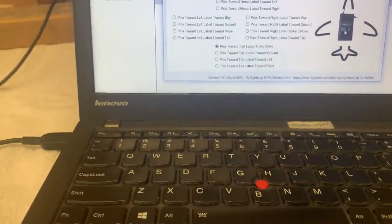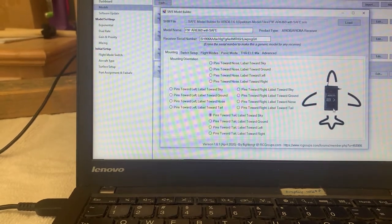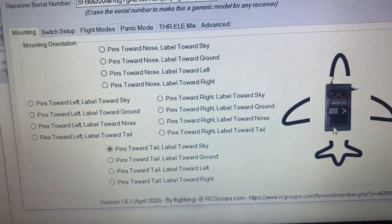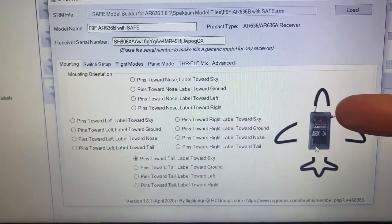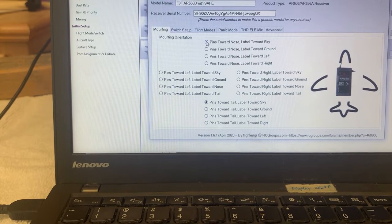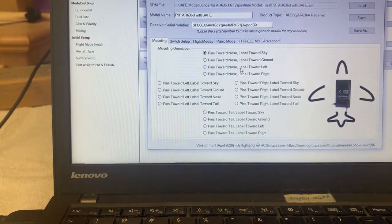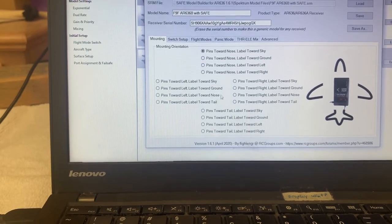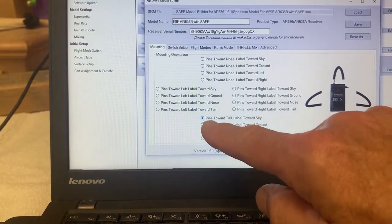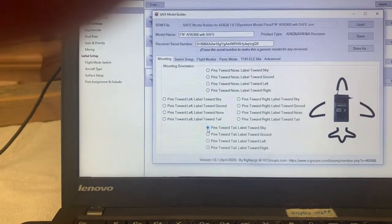So that's the orientation I want. In that orientation I've got the pins of the receiver pointing towards the back of the aircraft. You can see that it's already there as a default — pins pointing towards the back of the aircraft and the antenna pointing towards the front. The label is pointing up, so I've got pins towards the tail, label towards the sky. This is very important that you get this right, or SAFE will not work properly.